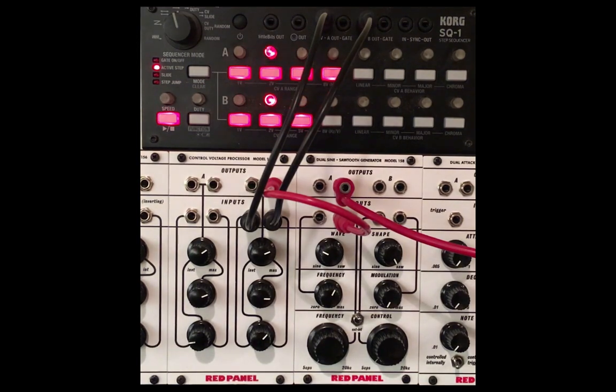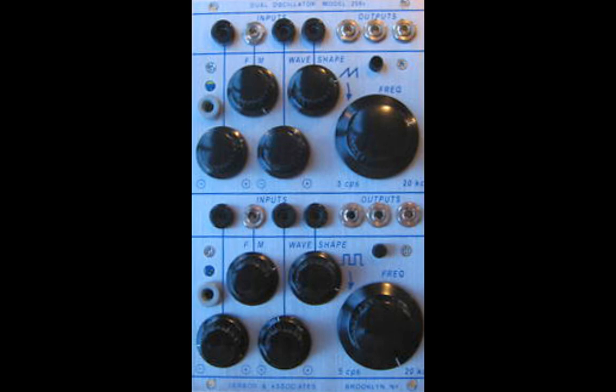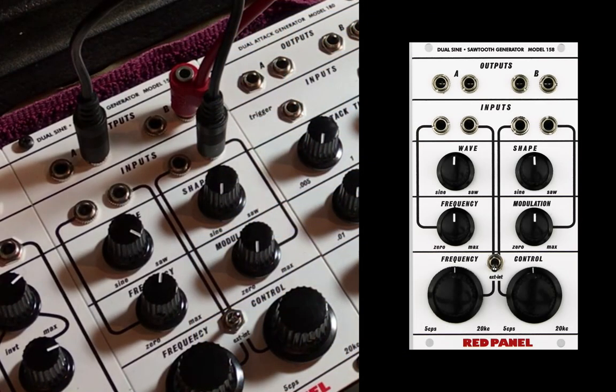Eventually, this circuitry became part of the 200 series — the Buchla 258 waveform generator. The gray input being for keyboard, and the black input being an attenuverter acting much like the 156.